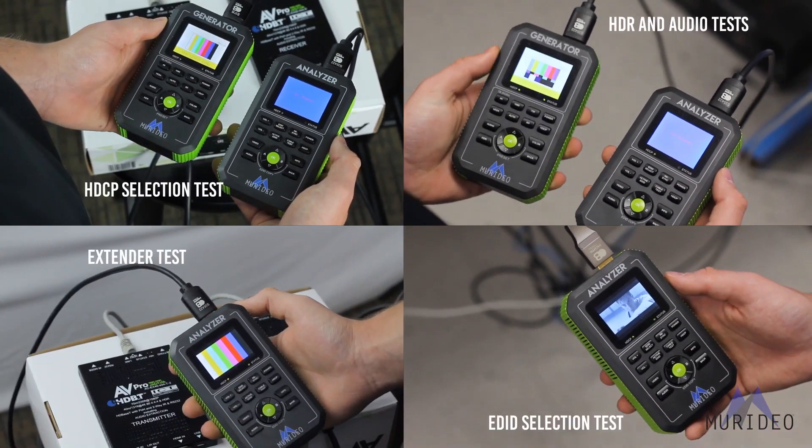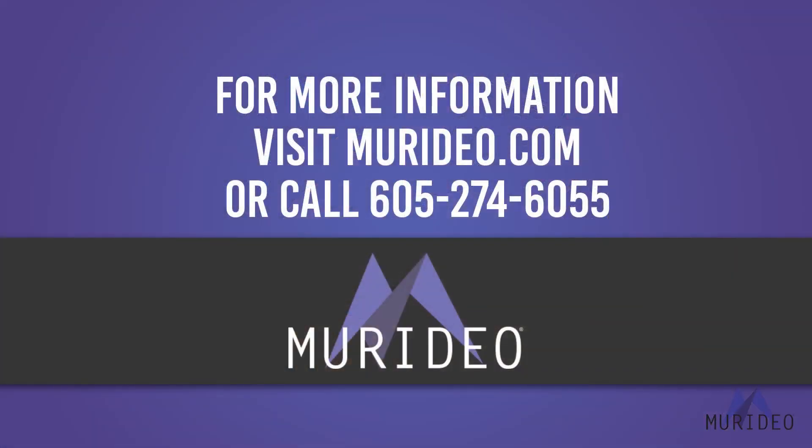The list goes on and on. If you work with HDMI, the Fox & Hound will help you during your next installation. For more information, visit meridio.com.